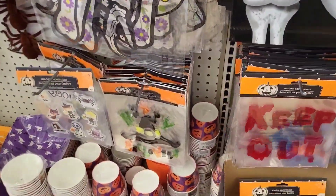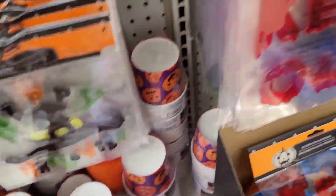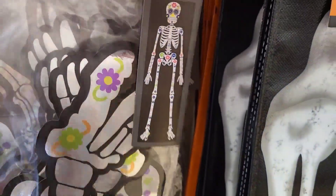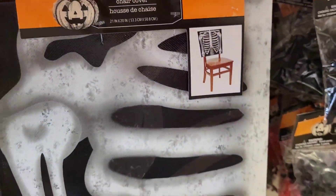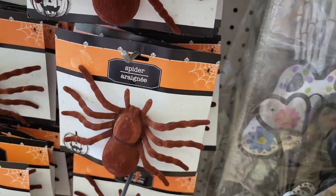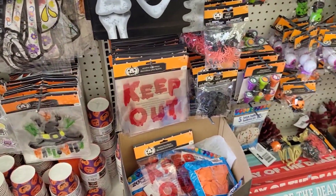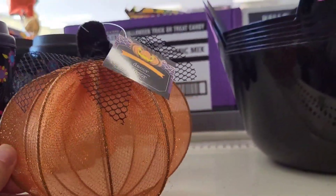We got some new gel window clings — my kids love putting these on the windows. We got the giant skeleton you hang up, it's got some flowers on it. Little chair covers. There's a spider with material on it. And this piece here is cute, I like that.